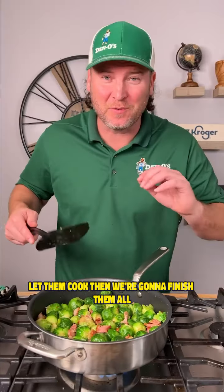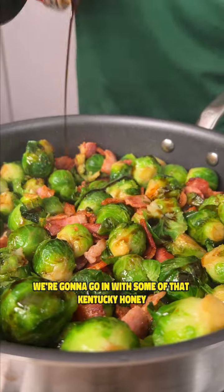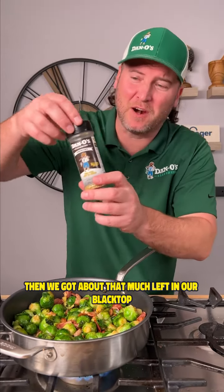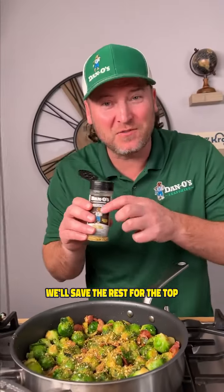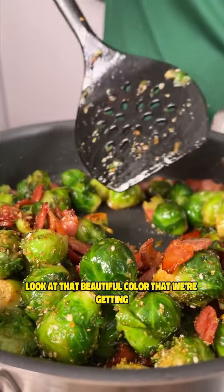Let them cook, and then we're gonna finish them off. Probably been three or four minutes. Now we're gonna go in with some apple balsamic glaze — a bunch of it. We're gonna go in with some of that Kentucky honey. Then we got about that much left of our Dano's Crunchy. We're gonna sprinkle about half of it right now and save the rest for the top. Get everything folded in — look at that beautiful color that we're getting.